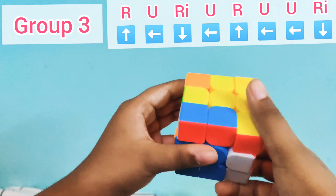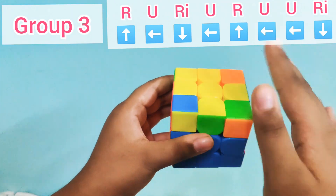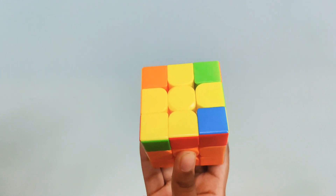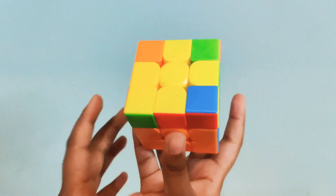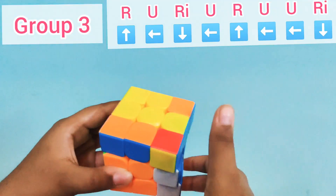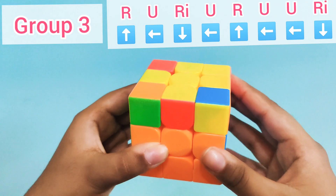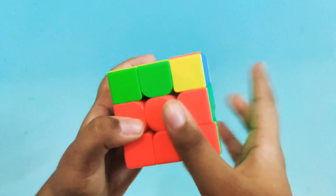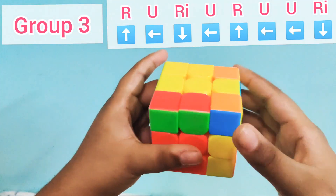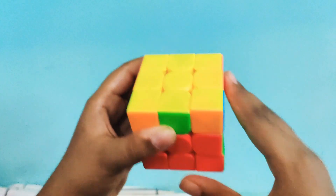Now it becomes 'fish,' which also falls in Group 3. For fish, the fish's mouth should always be positioned on the left. The formula is: R, U, RI, U, R, U, U, RI. After applying it, we get fish again, so we keep the fish's mouth on the left and repeat: R, U, RI, U, R, U, U, RI. Full yellow is done!